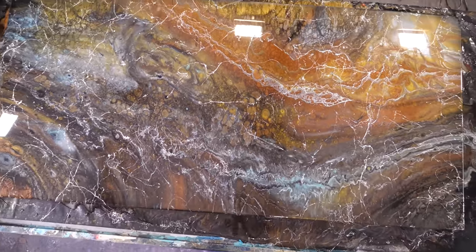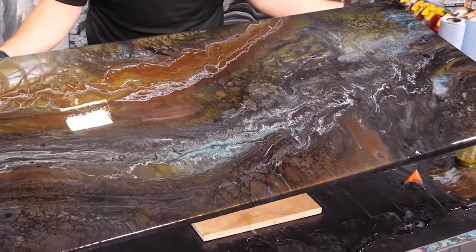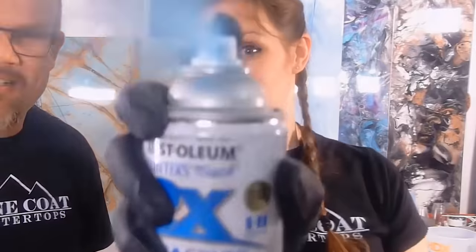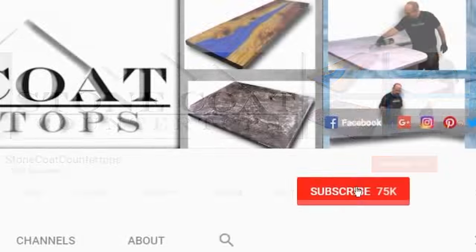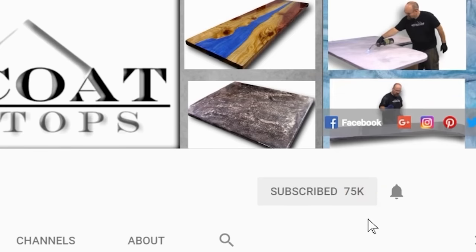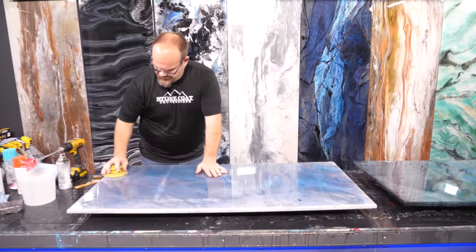Learn right now how to do fractured exotic stone like a pro. Stay tuned. Enjoy the video. When you subscribe to our channel, click on the red subscribe button, and be sure to ring the bell so you get notified every time we have a new video. Thanks again.